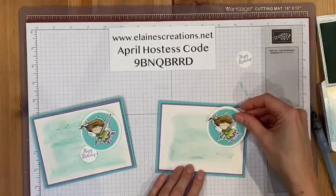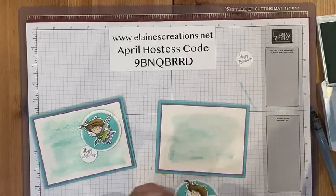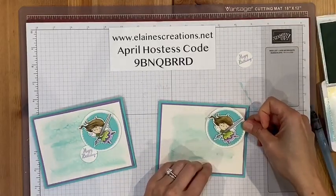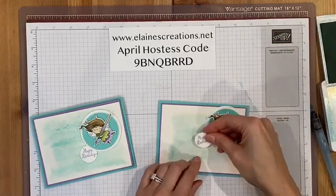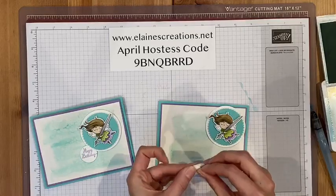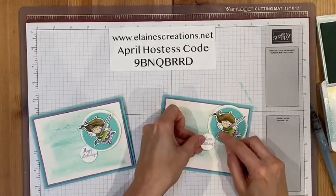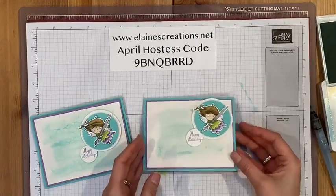I've already placed the girl on dimensionals, so I'm just going to remove the backing and add her on. I've stamped 'happy birthday,' so I'm going to add a dimensional to that as well and add it onto the card like she wrote it. And there we go.